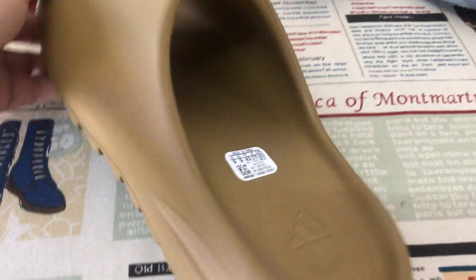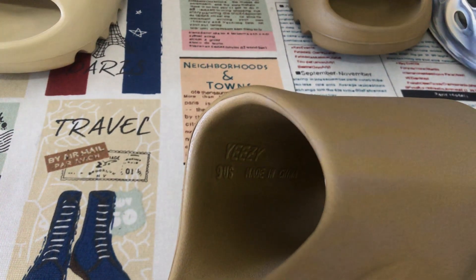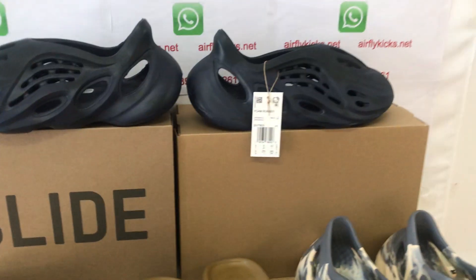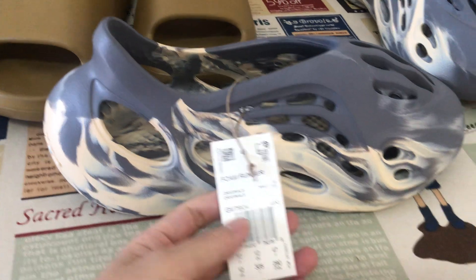This is size 9. The inside label says size 9, made in China. And both are Foam Runner.